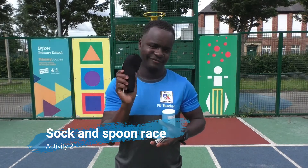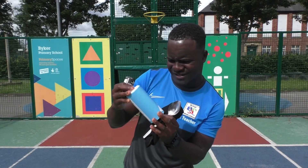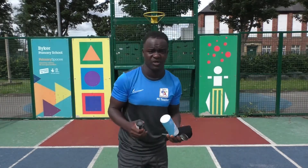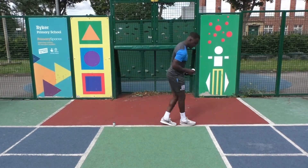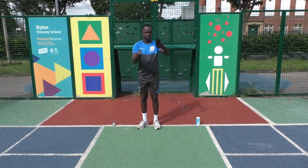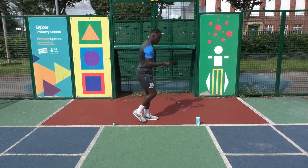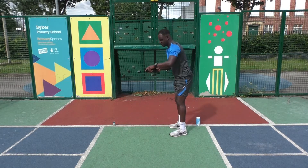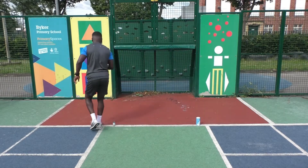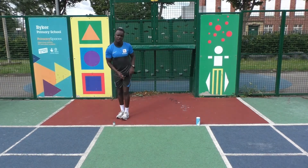Next one would be the sock and spoon race. I've got a sock — clean, as always — and a spoon, clean as always. I've also got two items: ground black pepper and some cooking seasoning salt. I can't cook, still can't cook, but it is what it is. So I put one item down, take about four or five steps, and put the other one down. I balance my item on the spoon, walk around the marker and back — that's one point. Then go again for two, three, four. Get practicing!